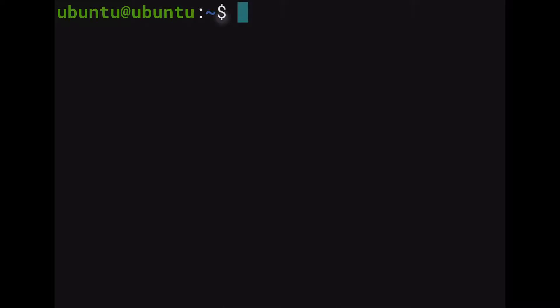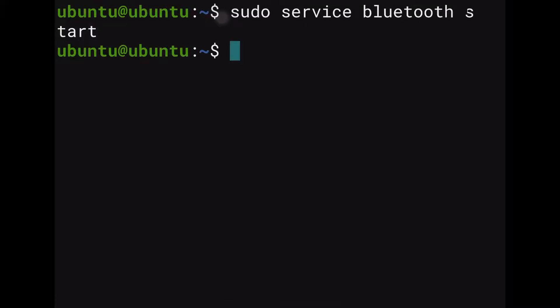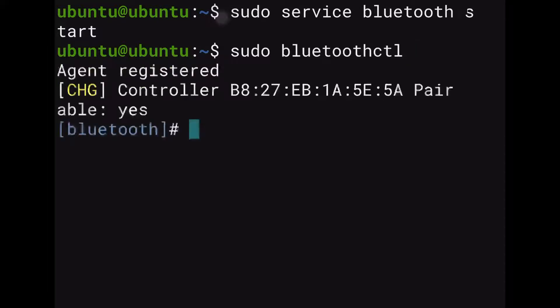Once we've rebooted for the second time, having everything installed and configured in regards to that file, we're going to put sudo service bluetooth start and click enter. That's going to start up our Bluetooth service so we can start configuring it. Once that's done, we're going to type sudo bluetoothctl and click enter so we can enter into that shell, and then start adding a few things.